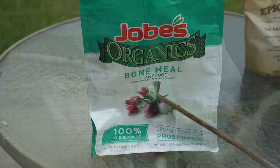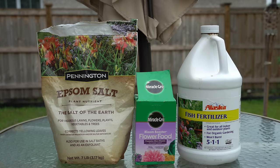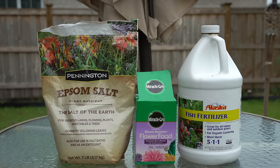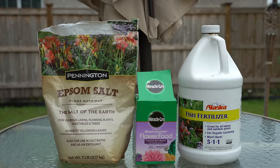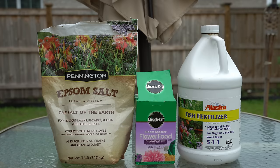Soluble fertilizers do not need to be broken down by the native soil microbiome in order for your plants to use them. All you have to do is mix them in water until they dissolve and water your plants with them — the nutrients will be instantly bioavailable. So there's no waiting game with soluble fertilizers. In the case of the fish fertilizer, it has been made bioavailable through fermentation. For the Epsom salt and the Miracle-Gro fertilizers, they have been broken down by human laboratories.